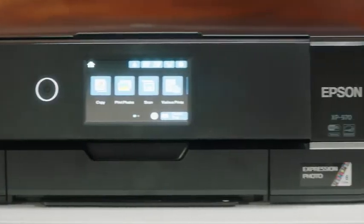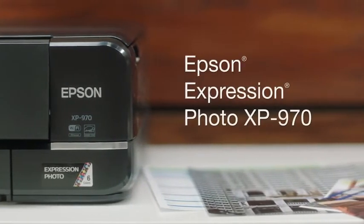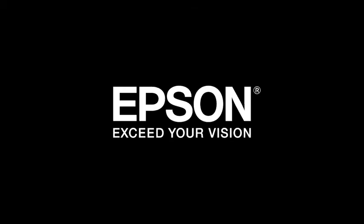Scan, share, and print brilliant photos. Make your best impression with the Epson Expression XP970. Epson. Exceed your vision.